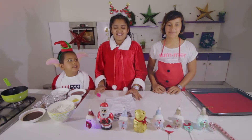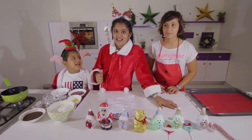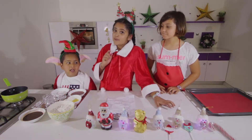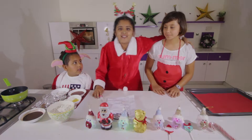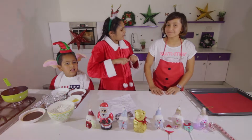Merry Christmas! Hi everyone! My name is Jasmine and I have a special person here with me. You might have seen her or you might have not. Can you guess who she is? She's A.B. — she came on my birthday video.